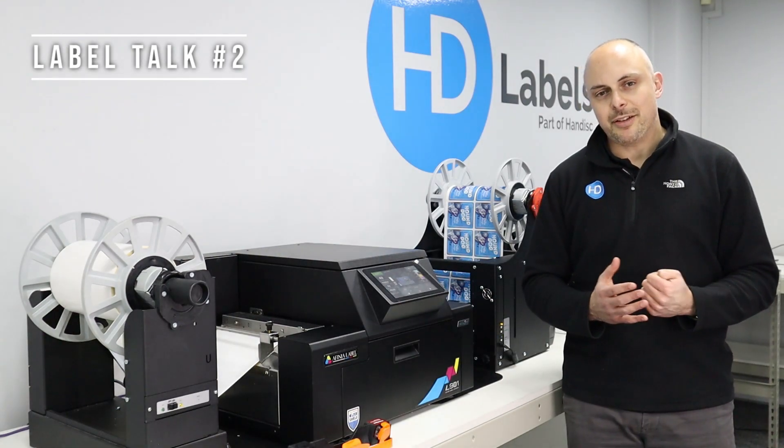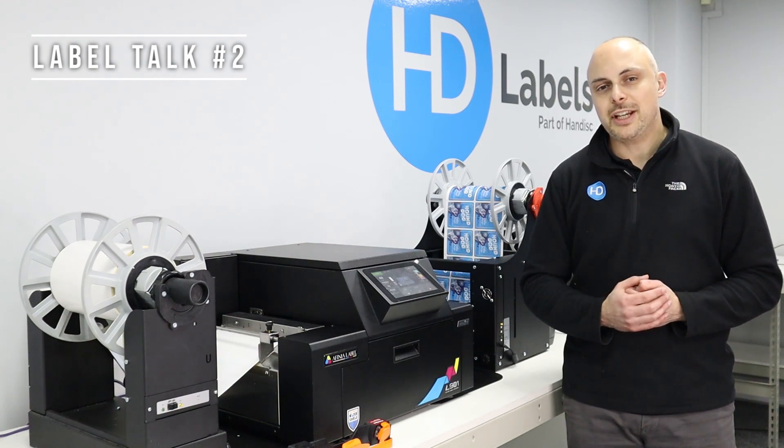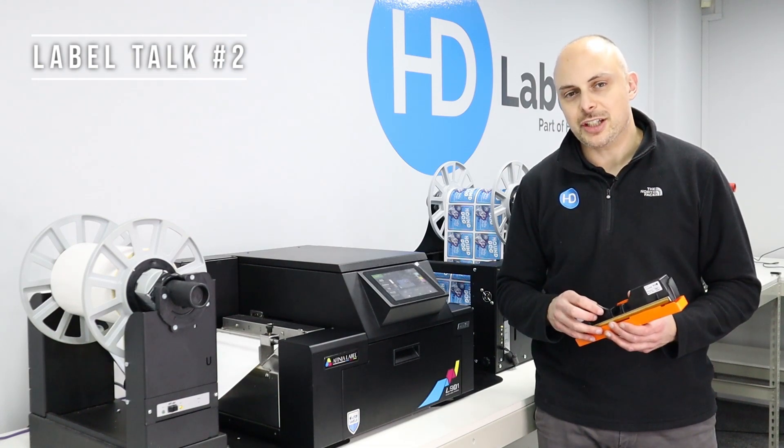So what is Memjet? Memjet, also known as waterfall technology, probably because the material spools out of the machine like a waterfall. So what is different about Memjet technology compared to your traditional inkjet printing technologies?